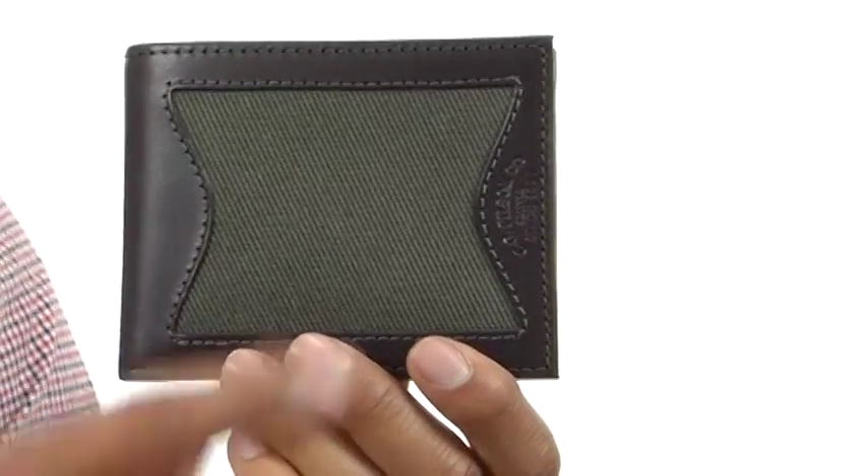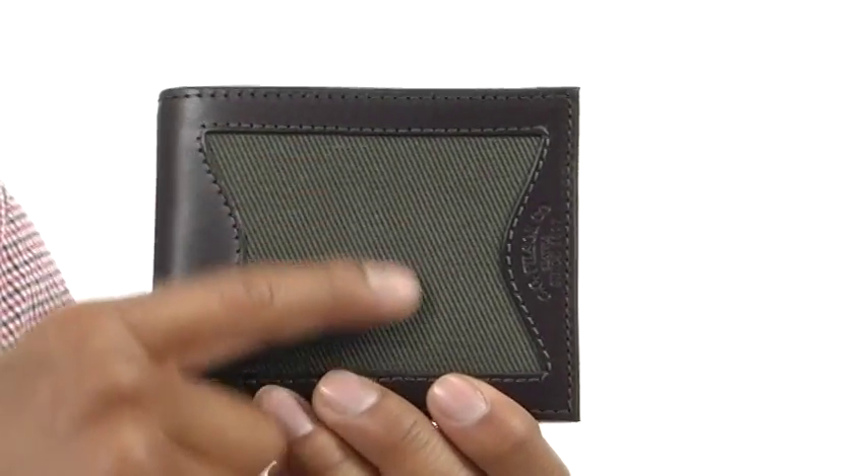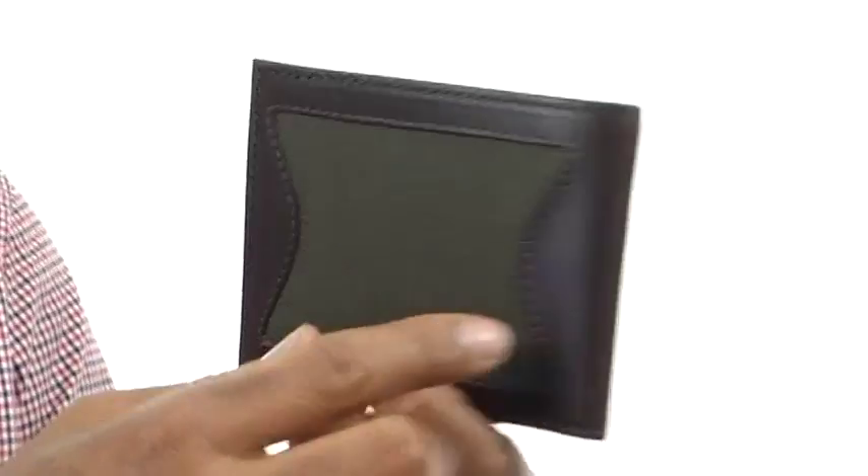My name is Terrell and I've got the Outfitter Wallet Twill here from Filson. This wallet is made out of leather with some stitching detailing on the outside. It's also got a nice textile area on this side panel, and it's got that on both sides.